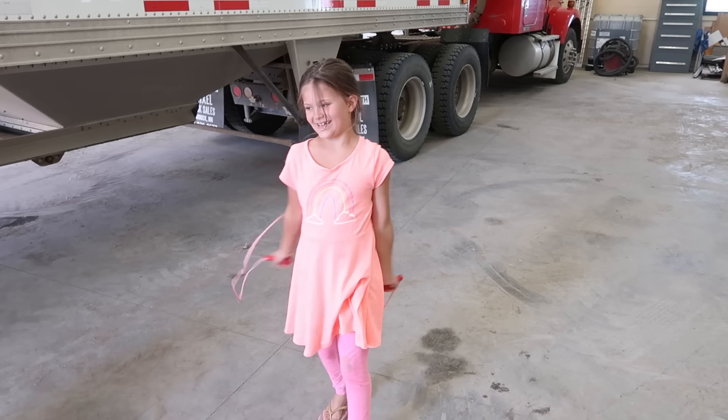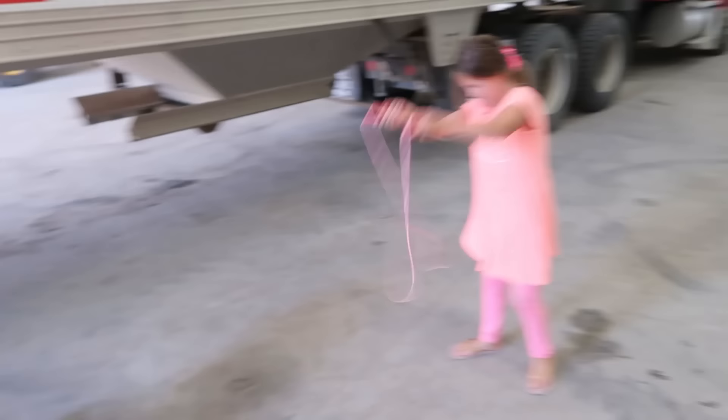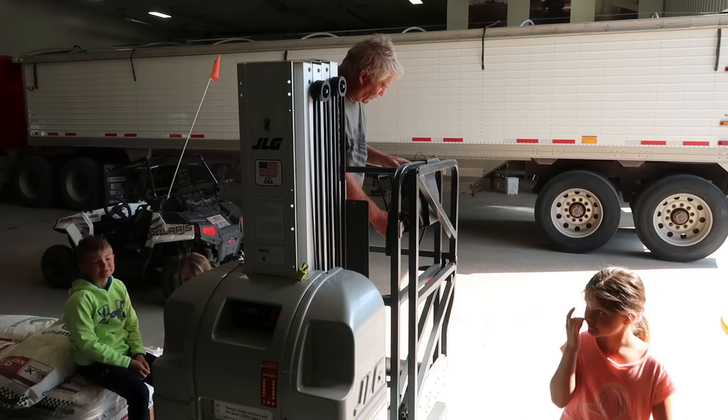I think you need a heavier jump rope — that one's too flimsy and too light. One, two, three — I'm out of breath. Come on, the internet's waiting.